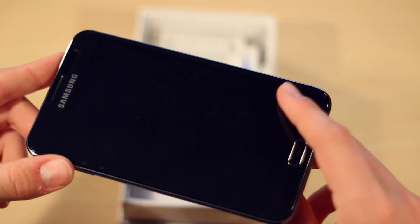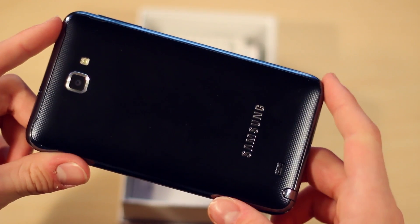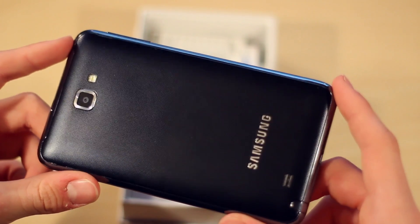Taking the handset out of the box here, you can see this obviously isn't your typical size of phone, although I must say this thing is looking pretty sweet.